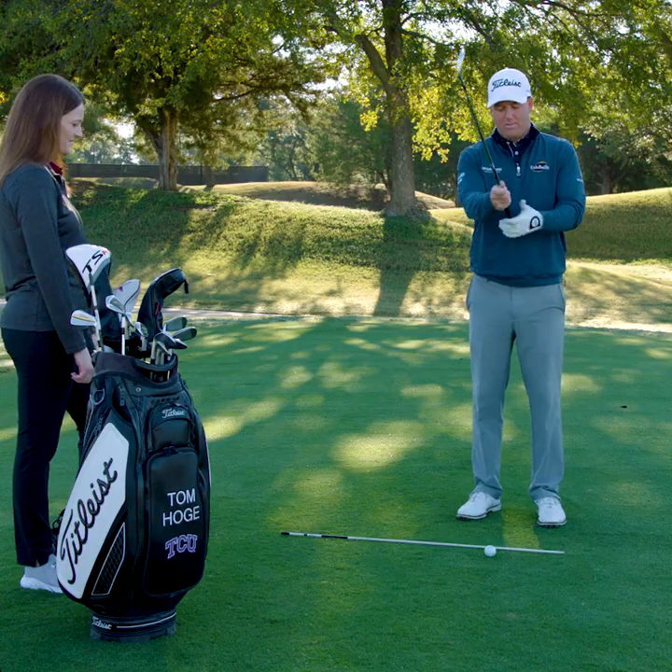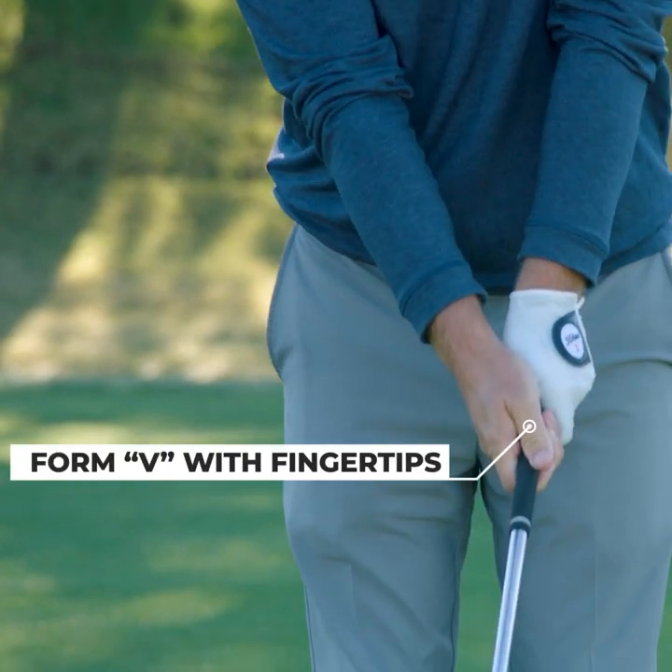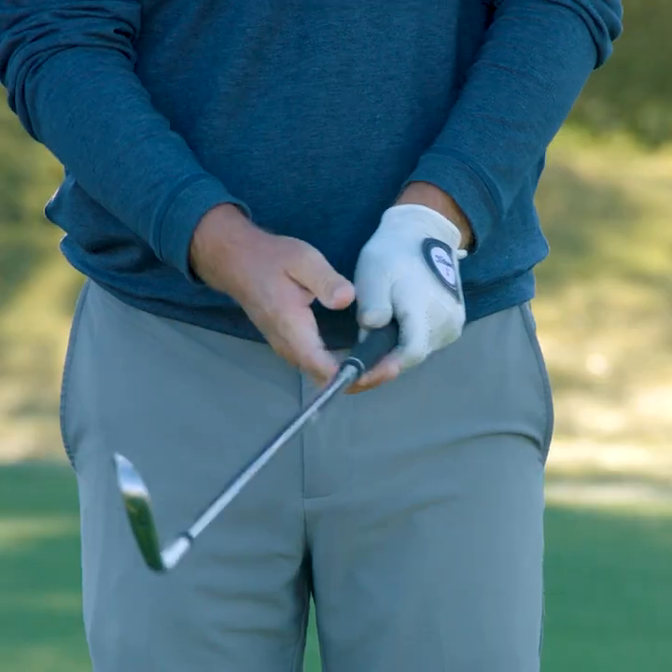For me, a nice grip kind of in the fingertips. These nice V's we create with our thumb and index finger pointing into the right shoulder for right-handed players, and that's critical to creating a square clubface.